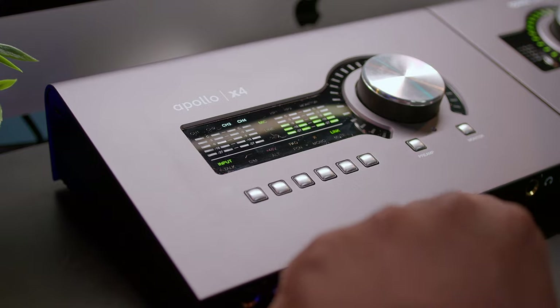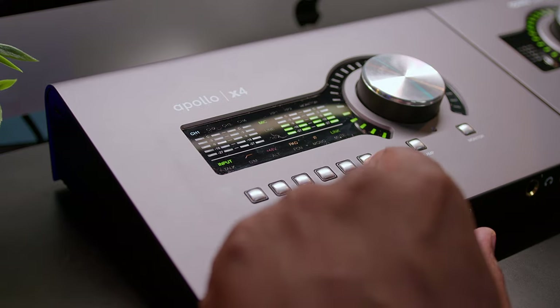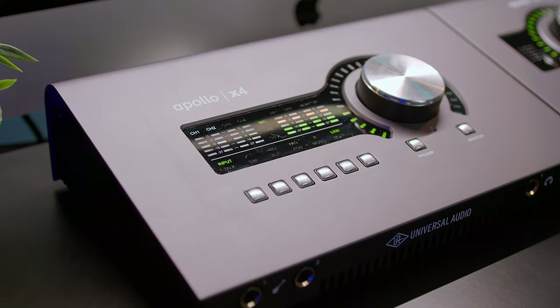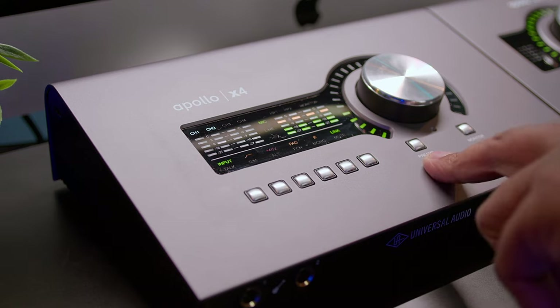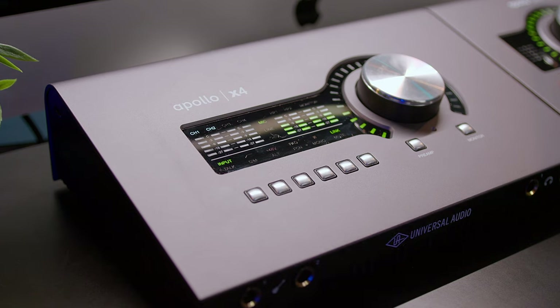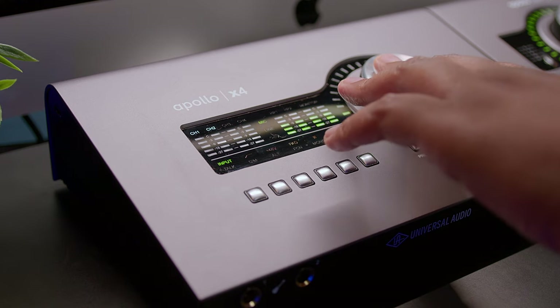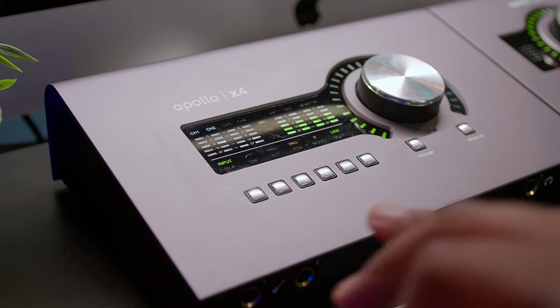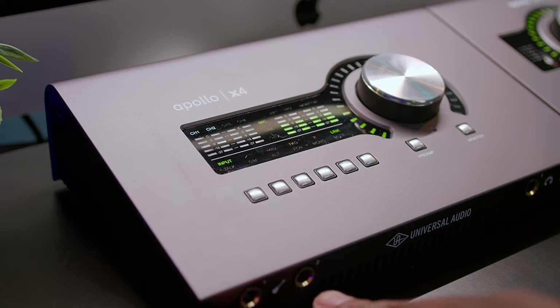Let me show you guys what I mean. If I go back to the first channel and hit the link button, now channel one and two are paired up. Once again, the preamp button controls your input. The monitor button controls your output, such as your headphones and your monitors, additional monitors, and your FCN programming right there. And the big knob controls all of it. So it's really cool and intuitive. Don't forget, you have your two Hi-Z guitar inputs right here and your two headphones that you control with the big knob as well.